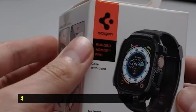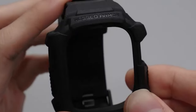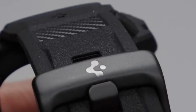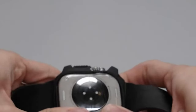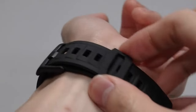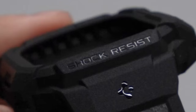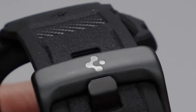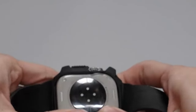At number 4 is the Spigen Rugged Armor Pro. This case provides a robust and stylish solution for protecting your Apple Watch Ultra 2. The unibody design, featuring unique carbon fiber accents, effectively absorbs shock, safeguarding your watch from accidental drops and bumps. The raised edges around the bezel offer additional protection for the display, while precise cutouts ensure seamless access to all functionalities, including the digital crown, speaker, action button, and side button. The case is designed to fit most wrist sizes.